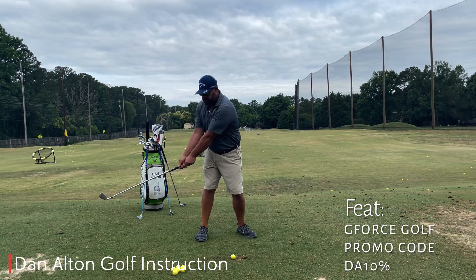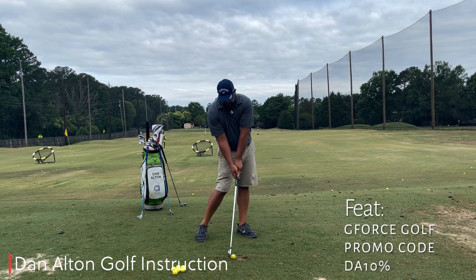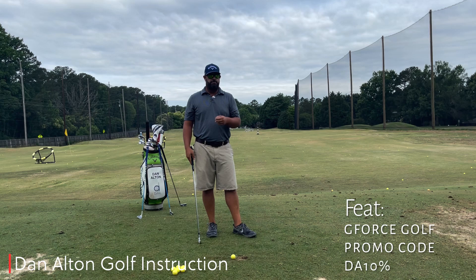I want to get up to the top and start releasing, and you can see now as I move, the shaft gets right back to parallel with my hand slightly in front — and that's where you want to be. You don't want to be too far on either side.